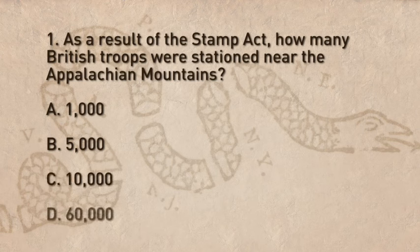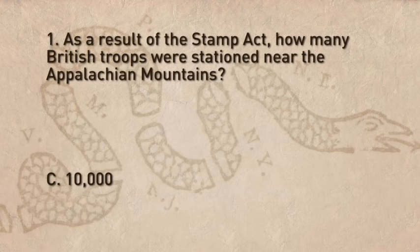Or D. 60,000. The correct answer is C — 10,000 British troops were stationed near the Appalachian Mountains.